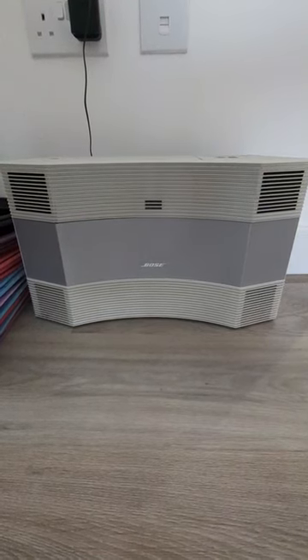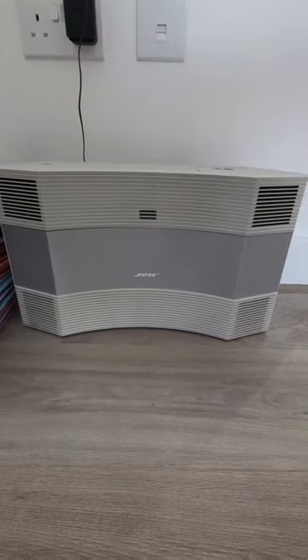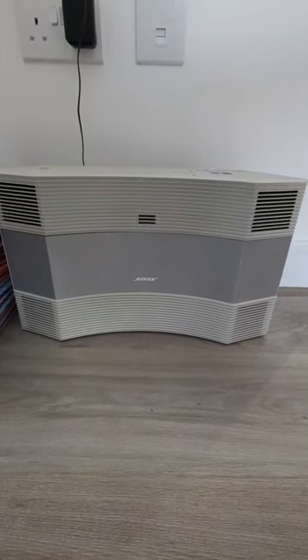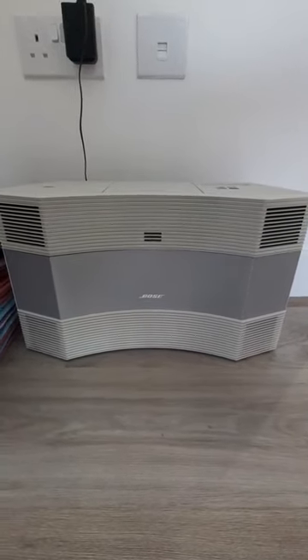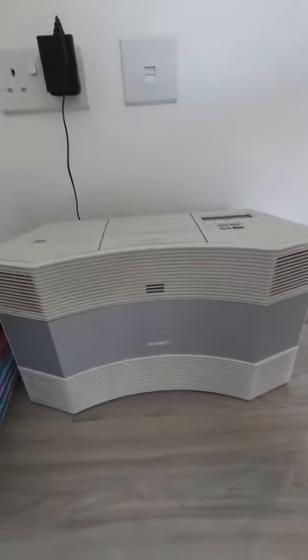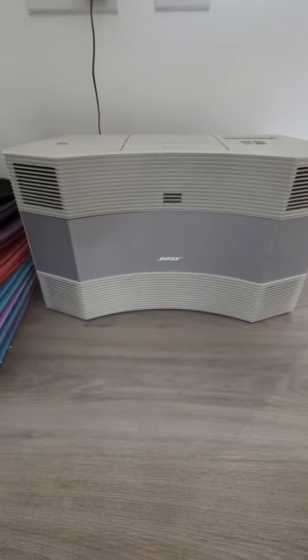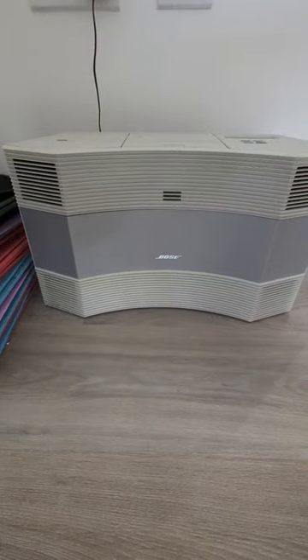Here's a little recommendation: buy one of these. Go on eBay, look up Bose Acoustic Wave, and you can buy them anywhere from about £60 all the way up to £1,000. This one's a really old one that I was given, and it comes with a little remote and everything.